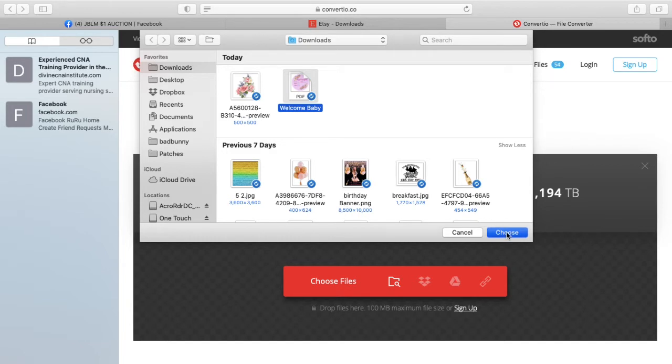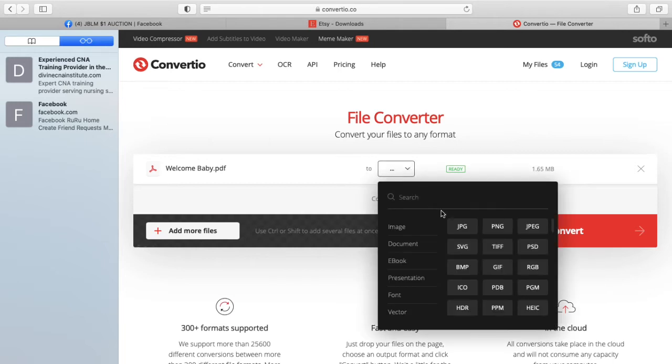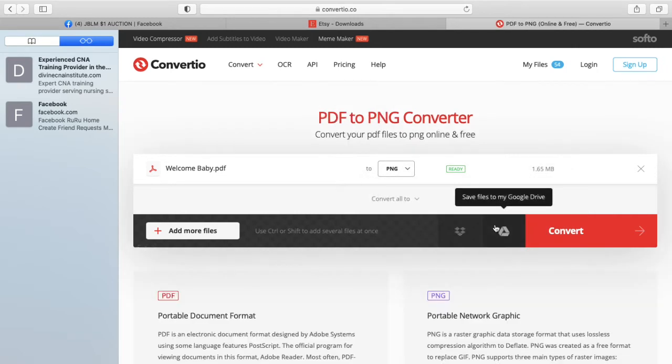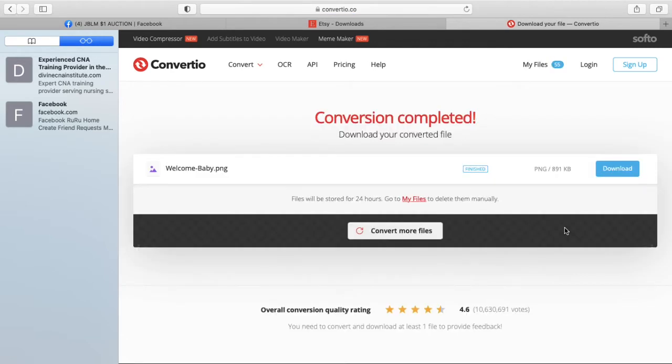Now I choose files, choose my PDF file. I'll click on the box - it says Welcome Baby Sign - and I'll go ahead and change it to a PNG and click Convert. It did take a while to convert, not too long, and then sometimes it automatically downloads to your computer, or you just go ahead and click the Download button. It's 99% - just a few more seconds. It says Download, just go ahead and click that to save it onto your computer.